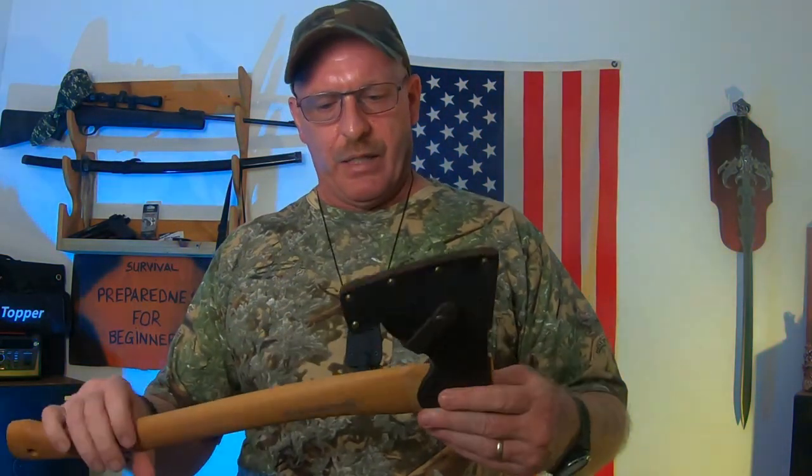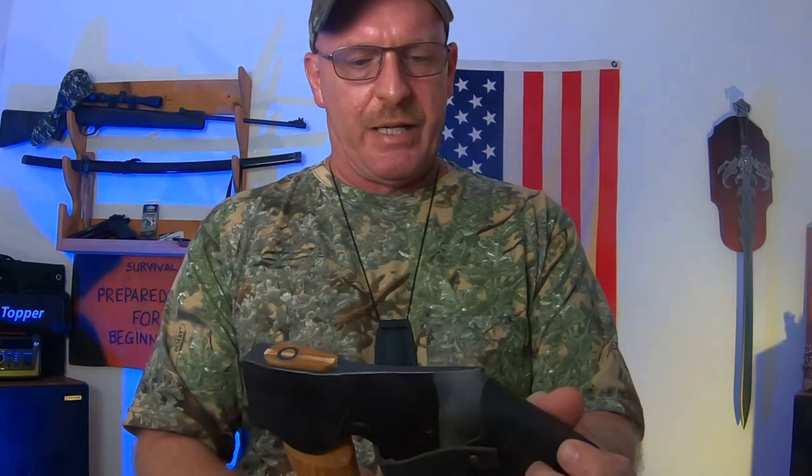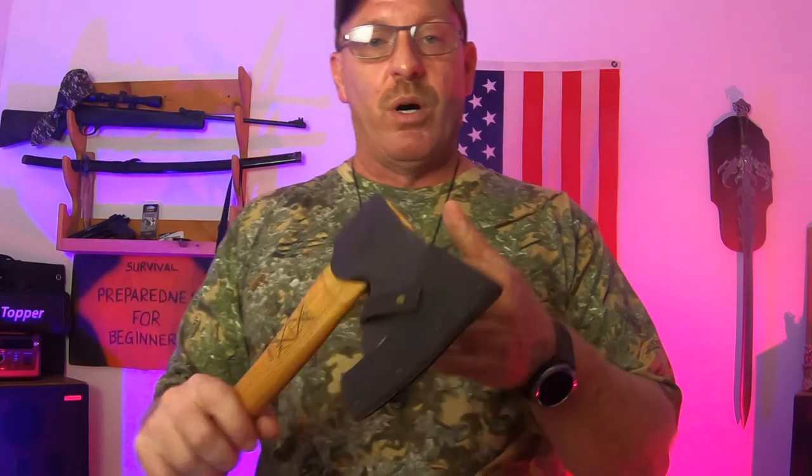This is a Hults Bruk — I paid $95 for it. I didn't go cheap on an axe because it's just something you don't want to go cheap on. When I got this, it was razor sharp and it is very well made — a good, heavy little axe. I did order mine and it came with the sheath included, and it was sharp when it came, which is very rare. Most of the time you get stuff and you've got to sharpen it — it's either dull or barely sharp at all.